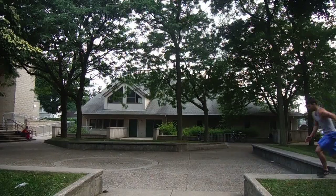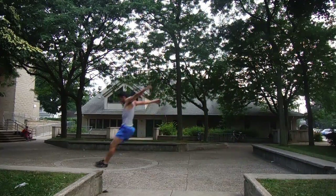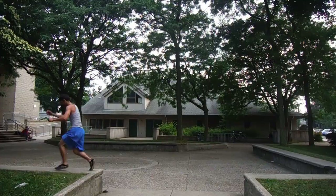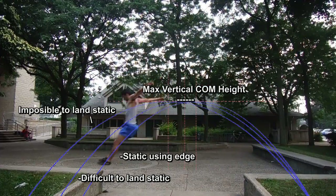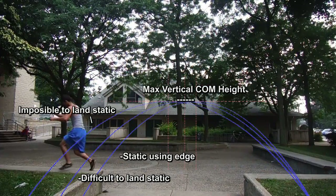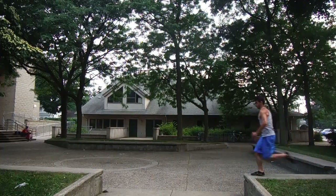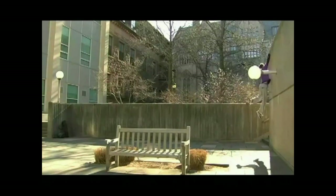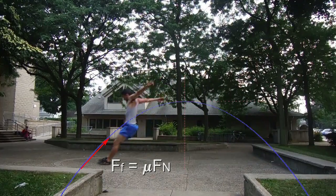At a certain jump distance, around 12 to 14 feet for the average tracer, it becomes impossible to land with a static landing on a flat surface with no ledge. This is because with so much forward momentum, a tracer cannot get enough height to exert enough normal force to create the necessary friction to stop the body — you will either slip or teleport forward. The maximum speed you can run and jump and still land static also happens to be the same running speed needed to maximize a wall run height, all because of this equation and the usefulness of 45 degree angles.